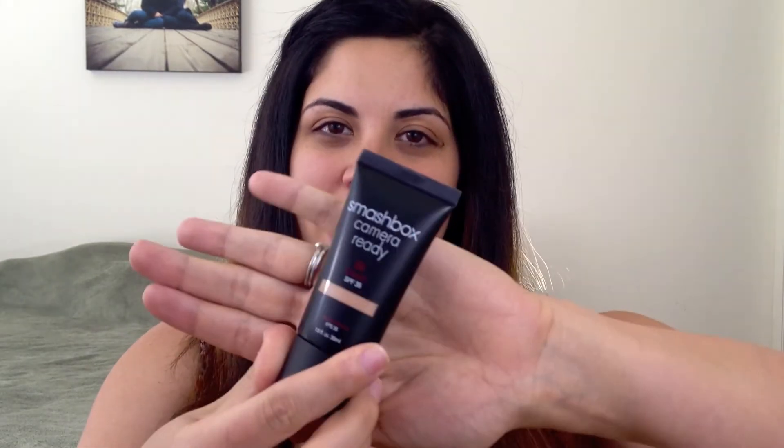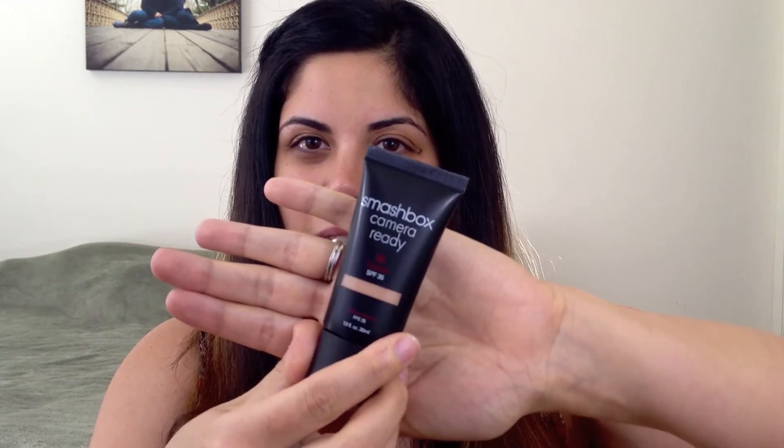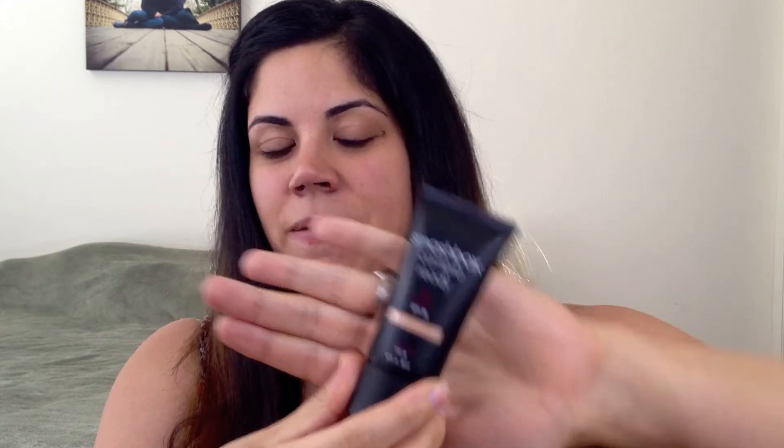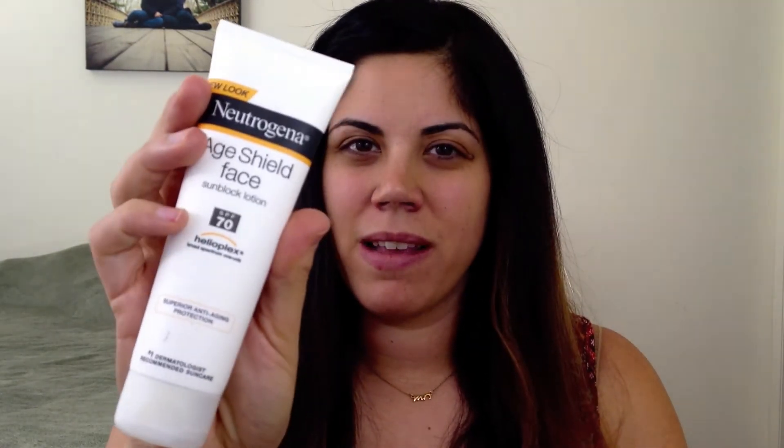The first thing I'm gonna do is start with Smashbox Camera Ready BB cream. This is a great all-in-one product and it has SPF 35. If you're gonna be outside at the beach with more prolonged sun exposure, I suggest using a higher SPF — one I've been really happy with is the Neutrogena Age Shield Face sunblock, which is SPF 70, because I really want to protect my skin.